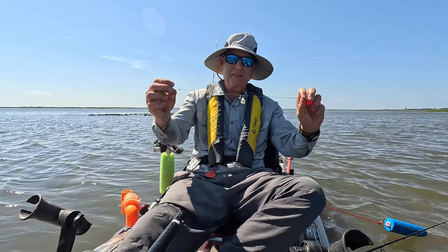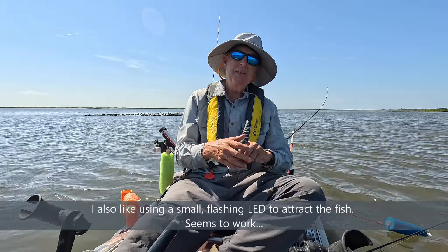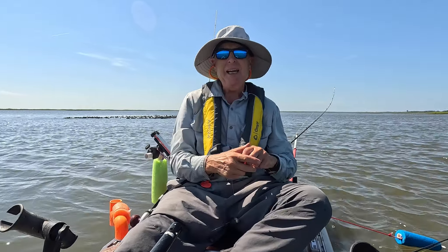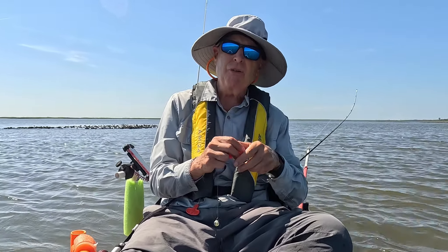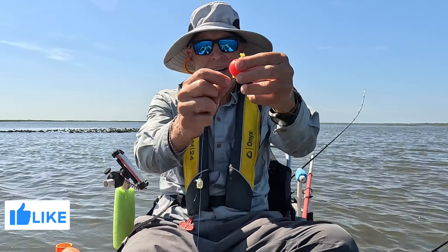What I do is make my leaders whatever size I want — this one's about 18 inches. Here's the trick: instead of using a slip bobber or a peg float — and the reason I can't use those is the line I use is called Arden Gliss, and it's really slick so they just don't grab.